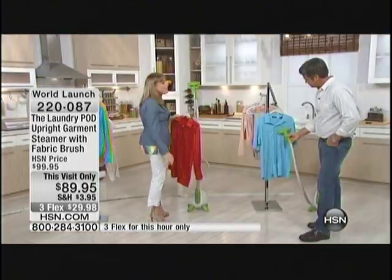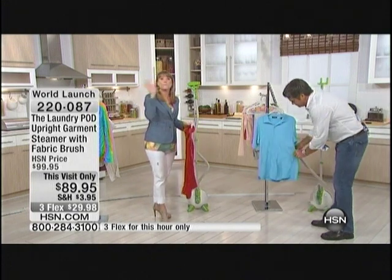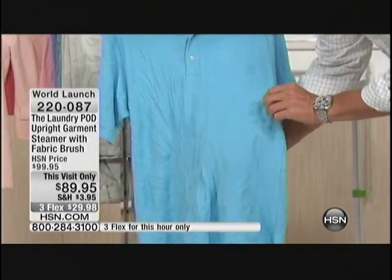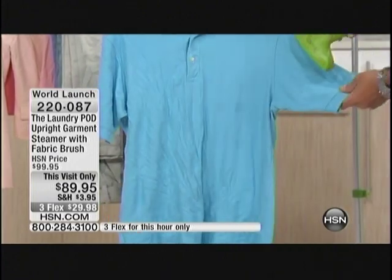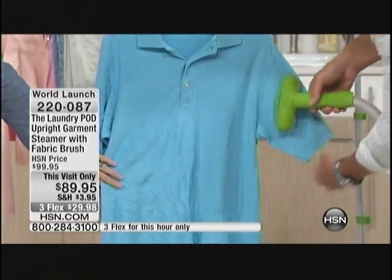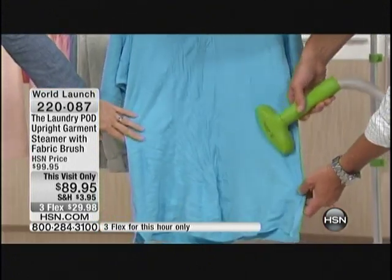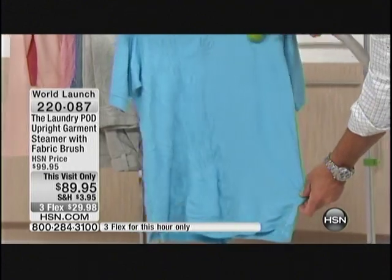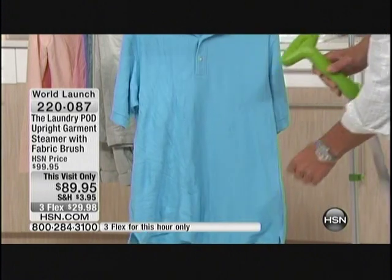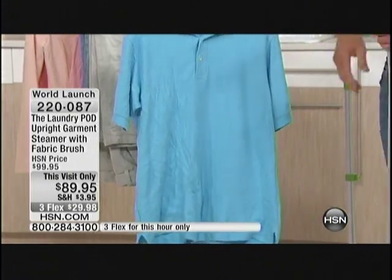I've got a men's shirt over there — it just makes all the difference in the world. If you are one of those people who does bulk loads of laundry, maybe you've left it in the dryer too long — we've all been there. Now in just seconds, you've steamed a nice men's shirt. I'll make a line there and you can see the before and after — look at the difference, I just did that.